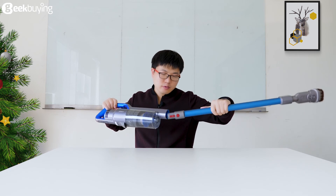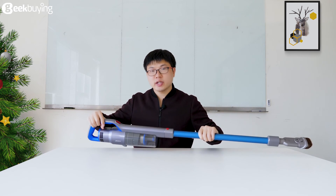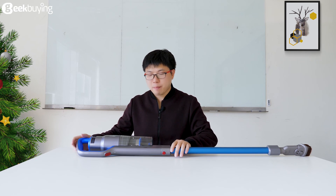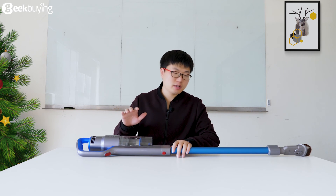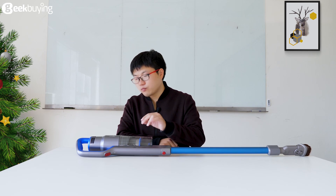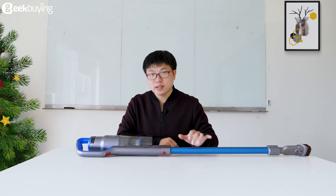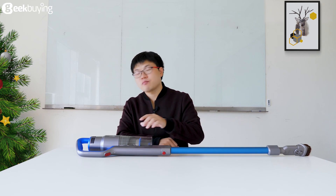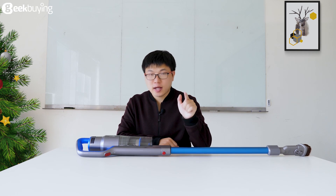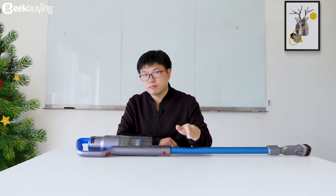This is the end of unboxing the GV63 Cordless Vacuum Cleaner. If you want to know more information about the GV63 and GV65, we will make a review video for this Cordless Vacuum Cleaner, and next time you will see some more detailed information about this product. Stay tuned — I'll catch you in the next video. Bye.